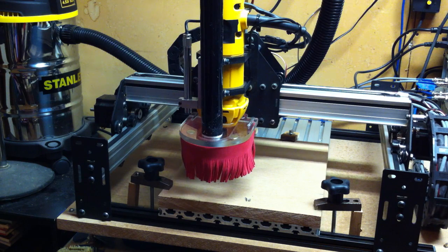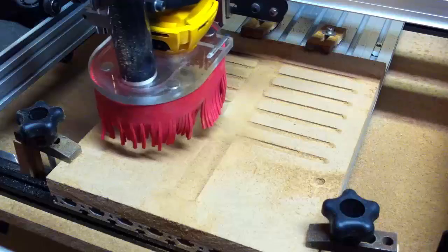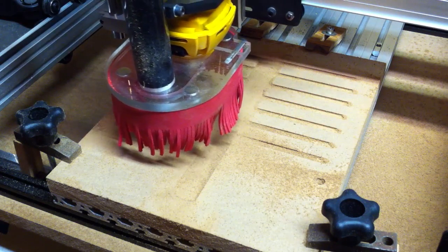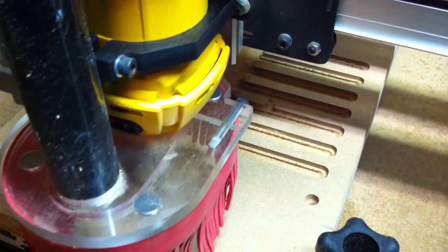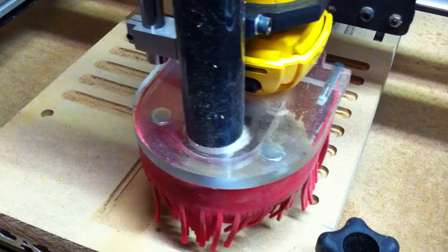Hello everybody. For almost the entire time I've owned a CNC machine, I've really wanted to have a vacuum table. Unfortunately, I've never had an express need for it, so it's always kind of been on the back burner. Even though I haven't really needed it, I've always been curious about just how viable a simple vacuum table would be at clamping wood and other materials down.